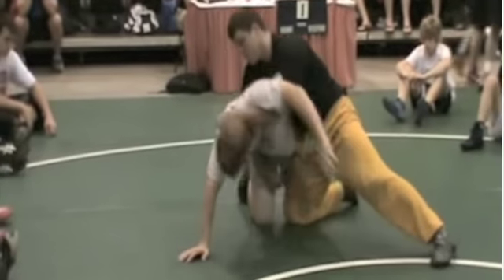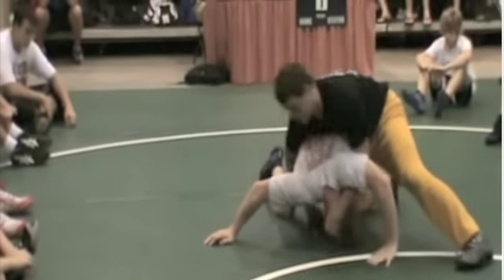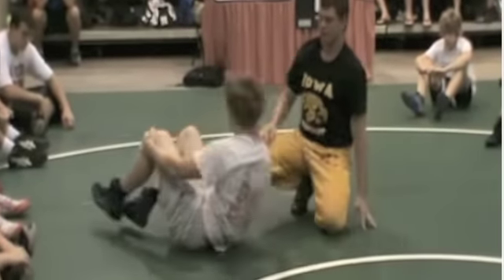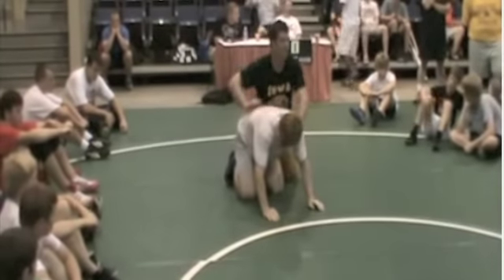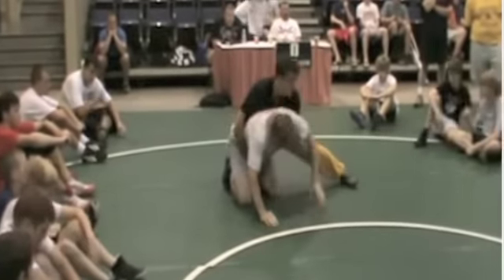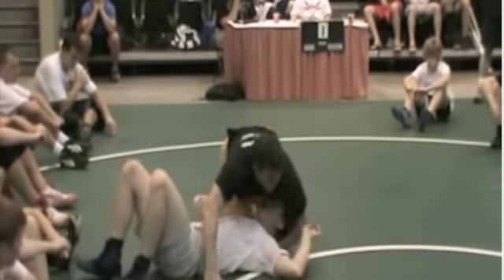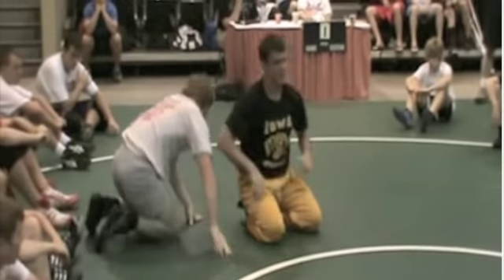You're going to have to be real physical with this to get a guy over. Ready, go. Back and forth — crank, pull, crank, pull. Slowly, push some.